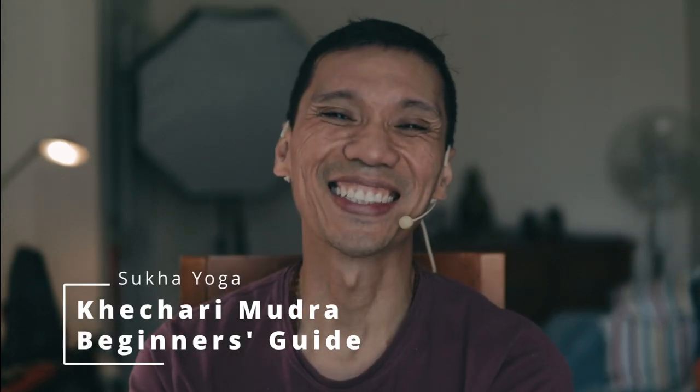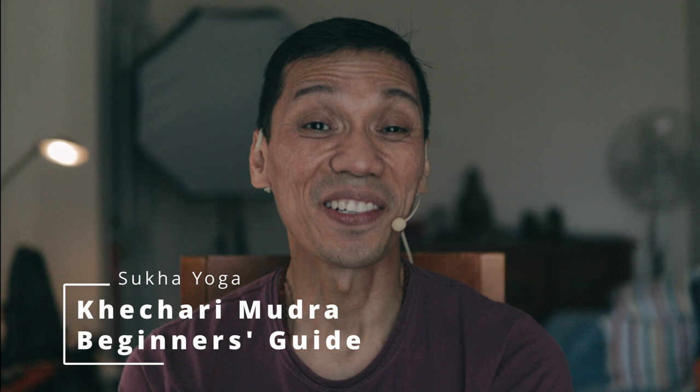Namaste. How are you doing? Let me teach you how you can make use of your fingers in guiding your tongue in the practice of the Ketchari Mudra.